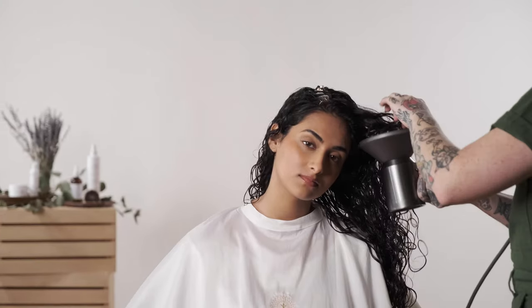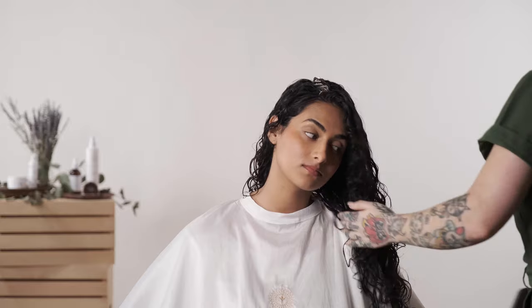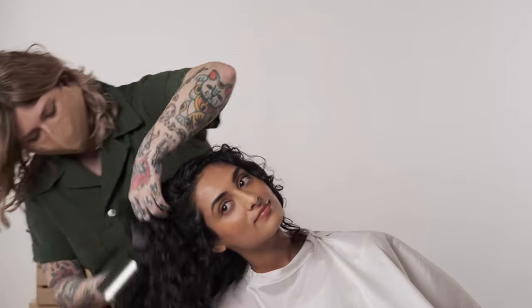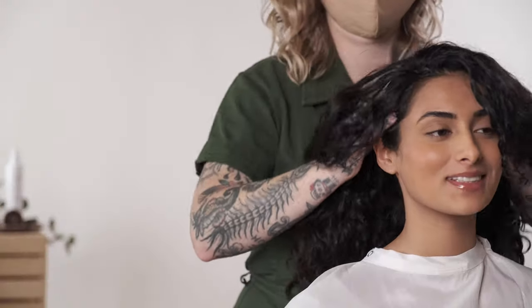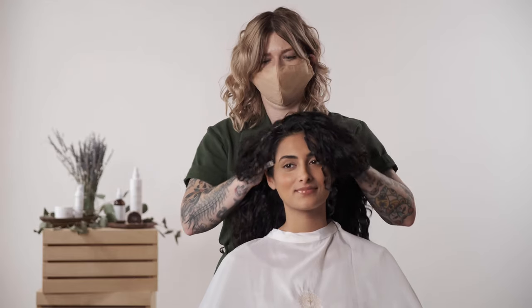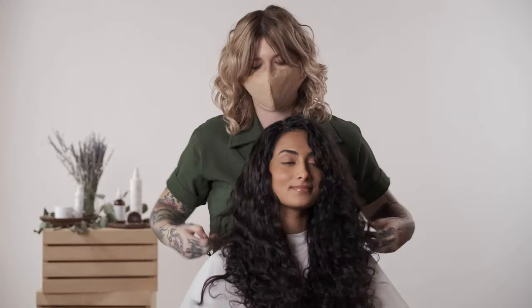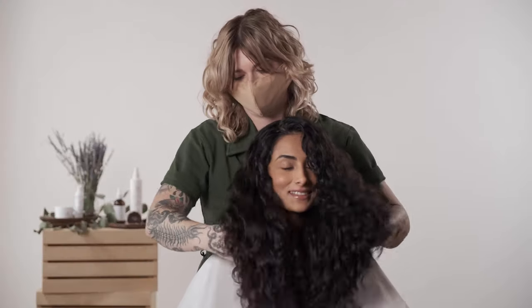Once the hair is about 70 to 80% dry, I'll start to pump the diffuser through the hair to create volume. When the hair is fully dry, there should be a light curl cast around the curl. I lightly use my fingertips at the roots to break this up. The final look should have definition and shape and it should feel really soft.